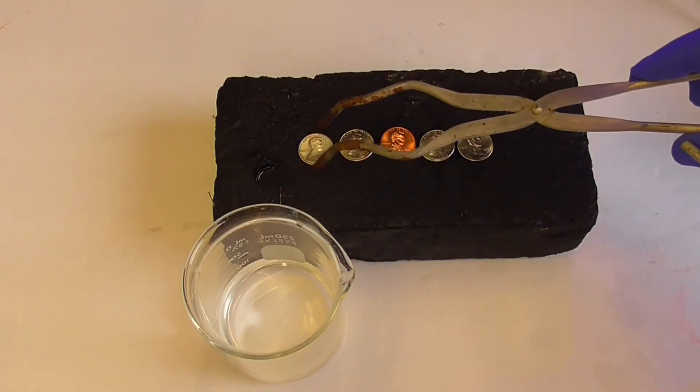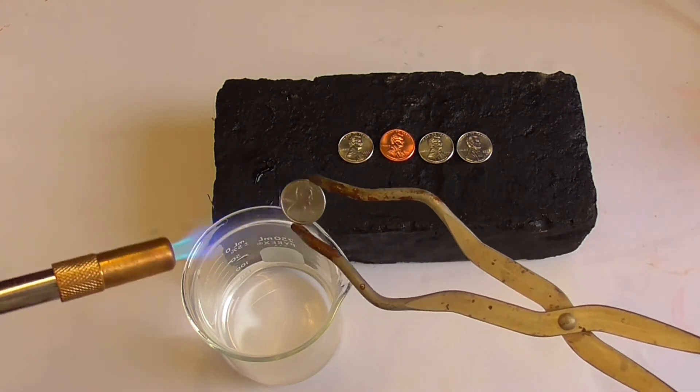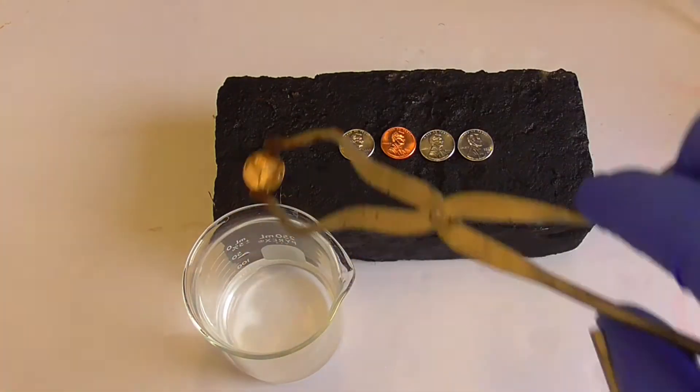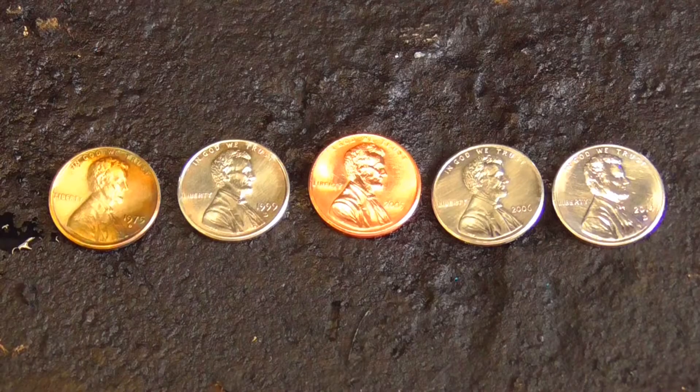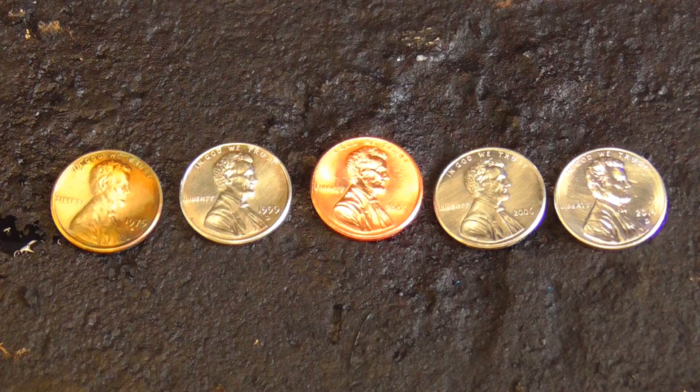I'm going to try heating one of these tin coated pennies to form bronze. Bronze is an alloy, a mixture of copper and tin, and it has a golden color. Hey, it looks like it worked! Here you can compare the colors of the various pennies: a golden colored bronze penny on the left, a regular penny in the middle, and three tin coated pennies.